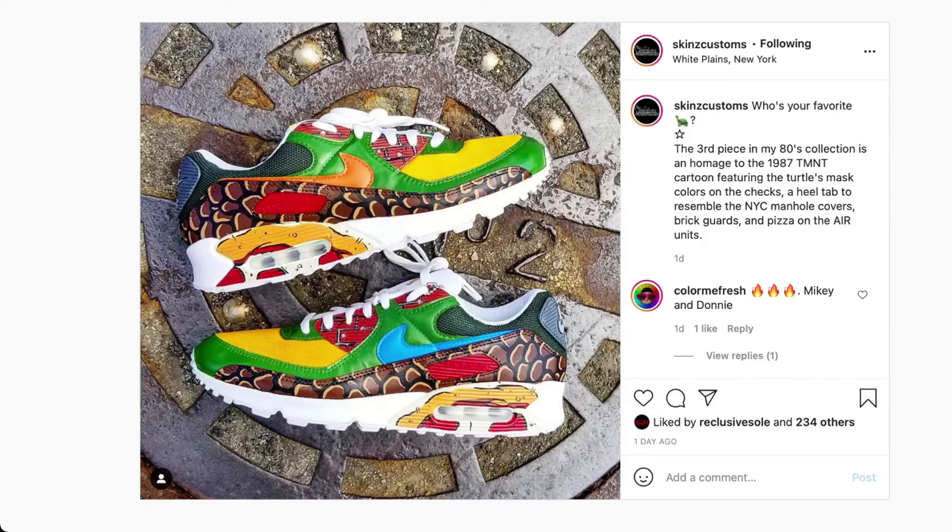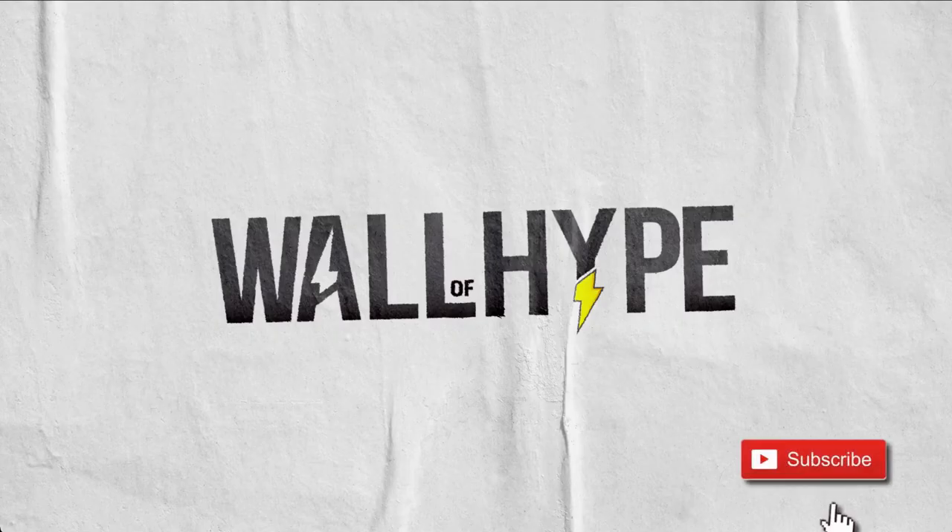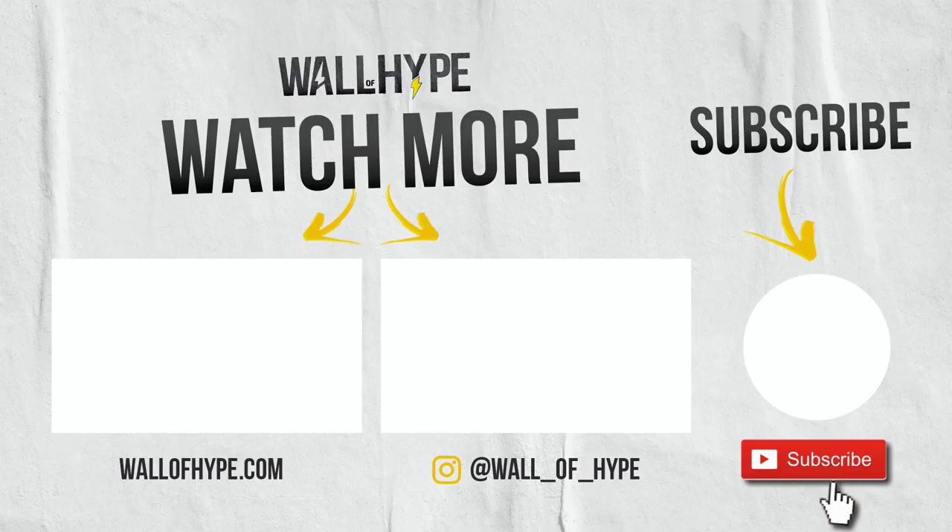Skins Customs, great job. Love this design. I would love to have a pair and rock them. Can't wait to see what you come up with next. Please remember to hit that like and subscribe button, and comment below to let us know what you thought about these kicks. Thanks as always, and see you in our next video on The Wall of Hype.